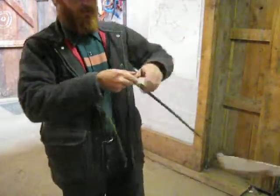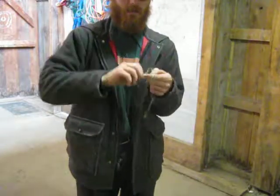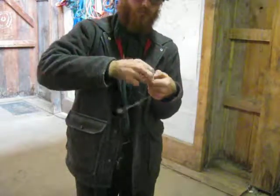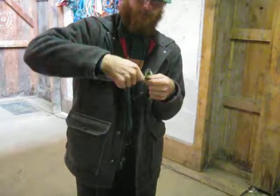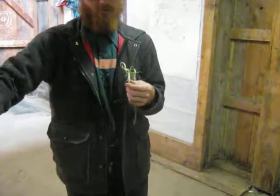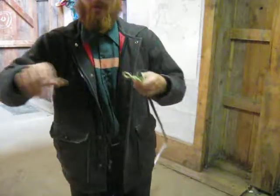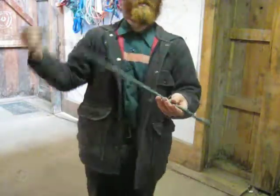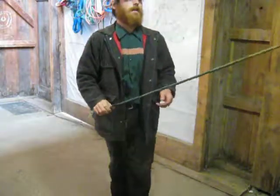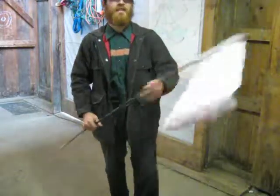And what I'm going to do here, is if I decide I'm going to hang it up, I'm going to put a loop in the bottom here. Just a simple one. And then I'm going to trim my tail. And if I don't ever want that for hanging, then I'll just trim it off. Anyway — chicken herder, scarer, whatever. Helps you get them out of your way. Have a good one.